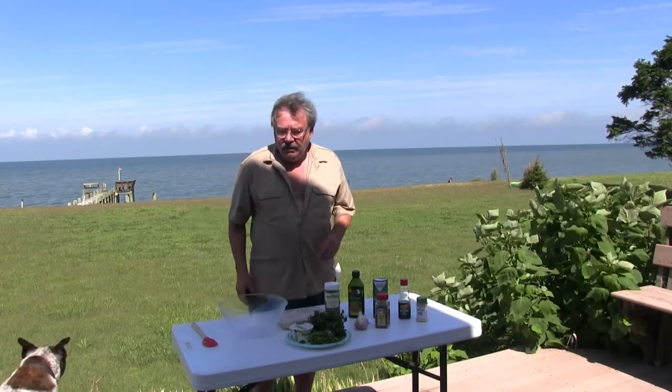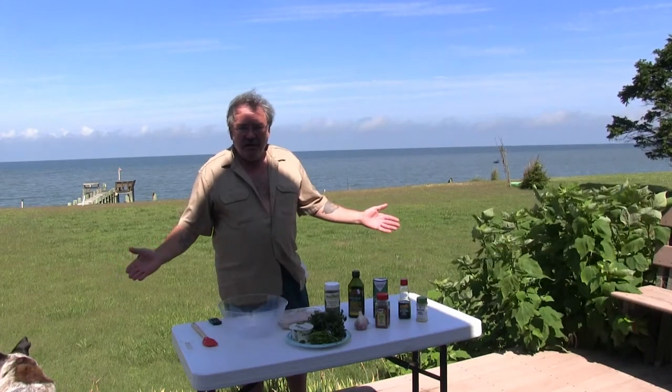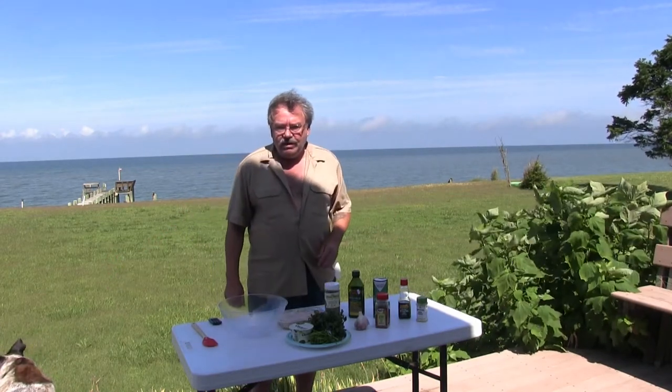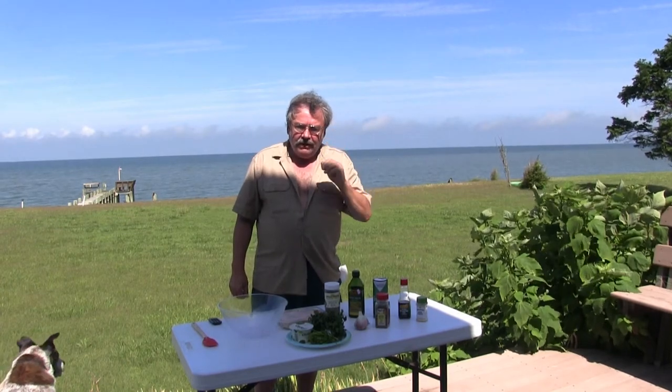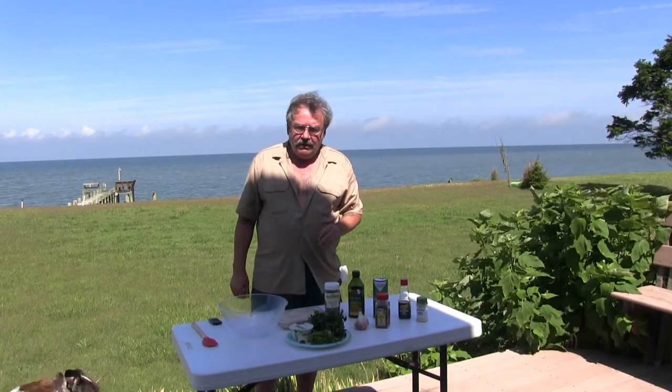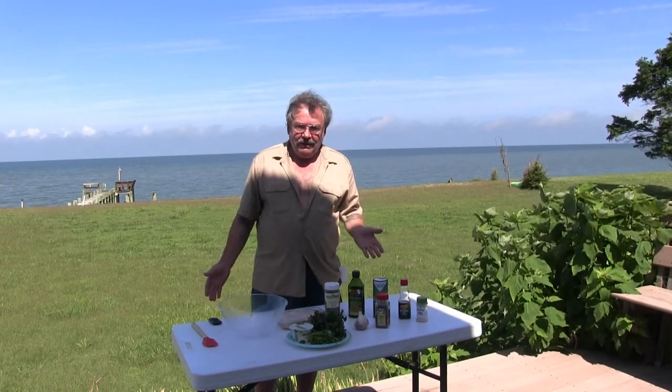Hey folks, it's Chef Kevin. Welcome to my new kitchen in beautiful Jamesville, Virginia — the east coast of Virginia. Nice, beautiful, quiet. And how do you like that view? You can't beat that.